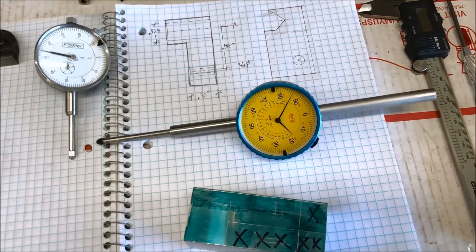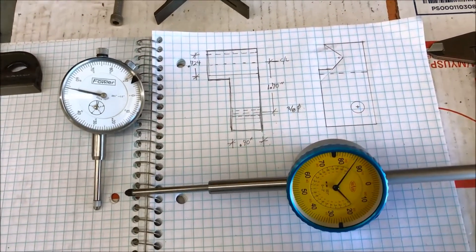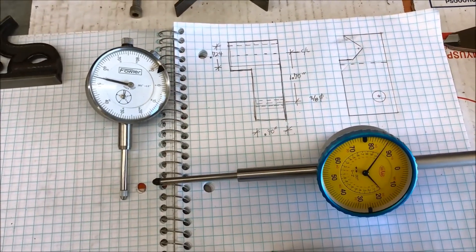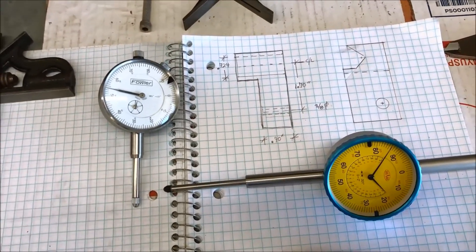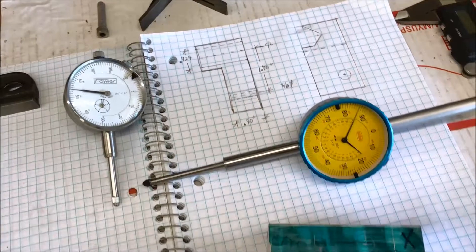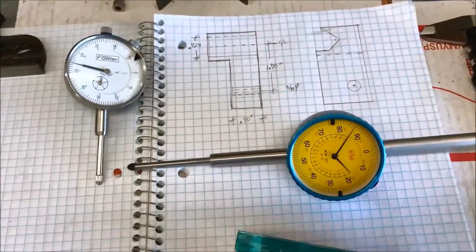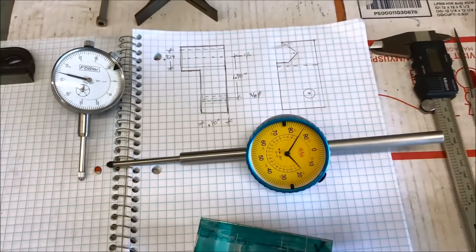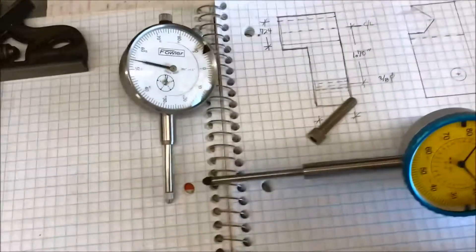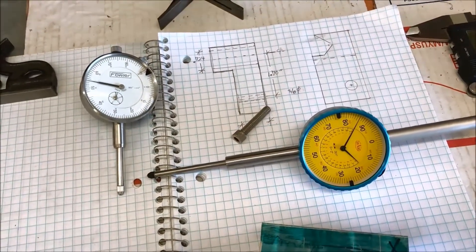Hey guys, just doing a quick project here. I need a carriage stop and an indicator holder for the lathe. I know there's a ton of these out there, so I'm just going to try to do this one as a quick project to maybe show a different idea. I've got a piece of material already squared up here — aluminum — and I'm trying to make it so I can use either the two-inch travel indicator or the standard one-inch travel indicator, and also incorporate a stop screw, so it's a dual-purpose device. Let's go to the lathe.